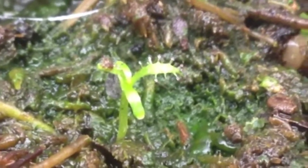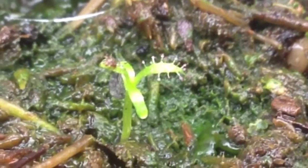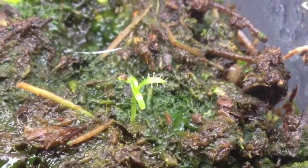So that is my King Sundew seedling update. I'll keep you posted.